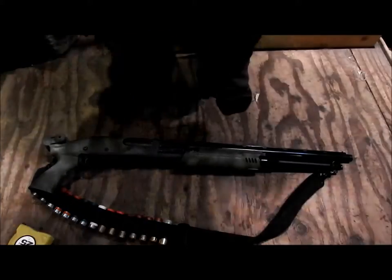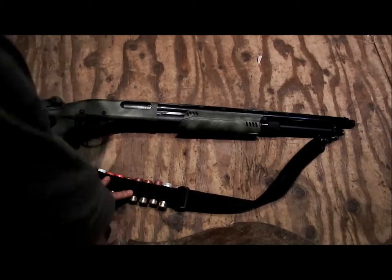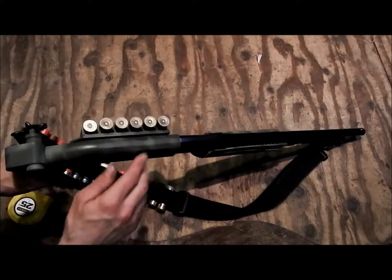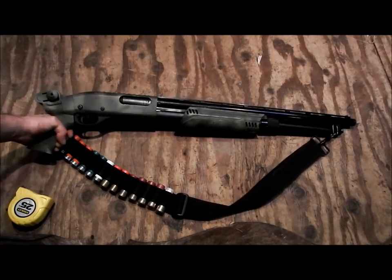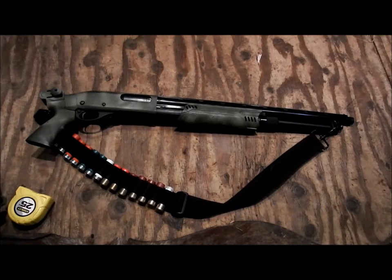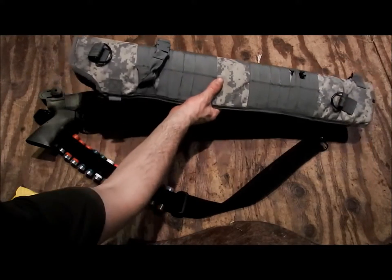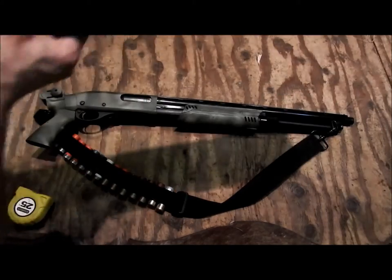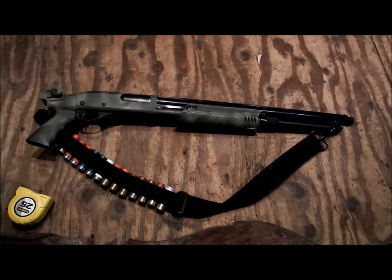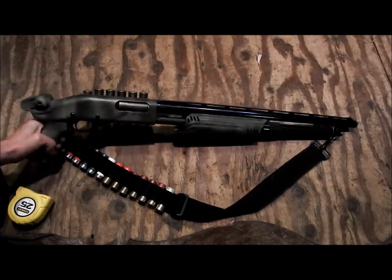It's been about a three-day project overall. I've also added a 15-shot shell sling and it's got the six-shot side saddle for extra ammo, so it's pretty much a one-grab-and-go setup — part of the three G's: grab, gun, go. This is one of my setups for that. Once the sight epoxy is fully dried, it'll fit into the scabbard just fine.